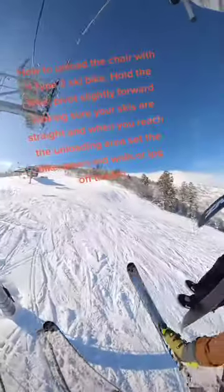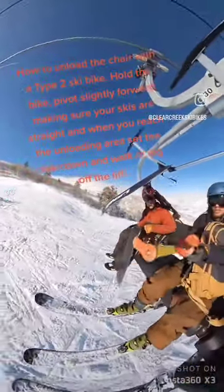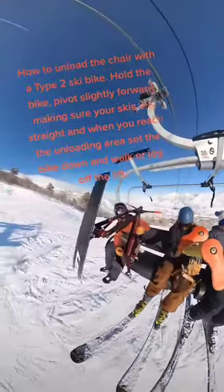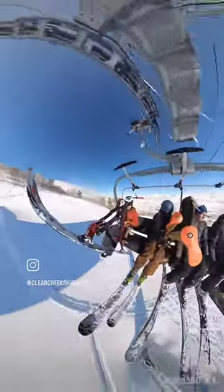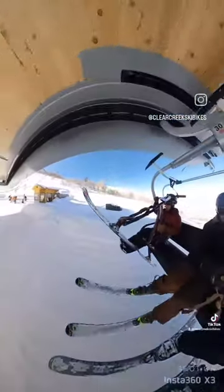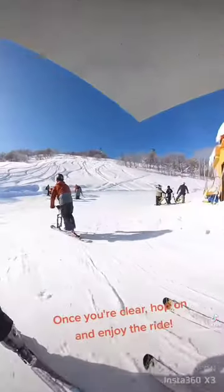How to unload the chairlift with a tight-to-ski bike: Hold the bike, pivot slightly forward making sure your skis are straight, and when you reach the unloading area set the bike down, and walk or jog off the lift. Once you're clear, hop on and enjoy the ride.